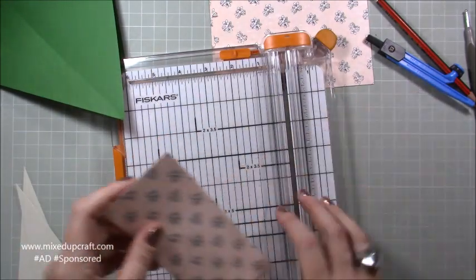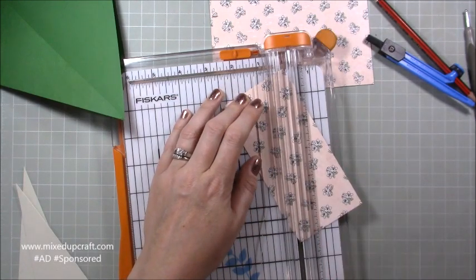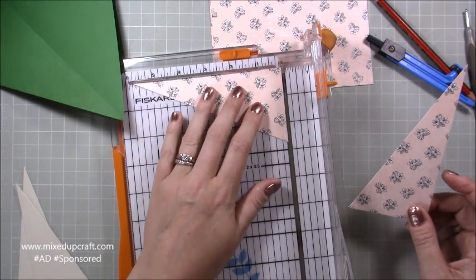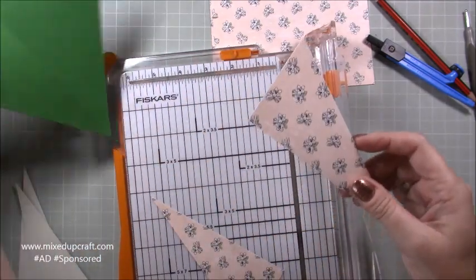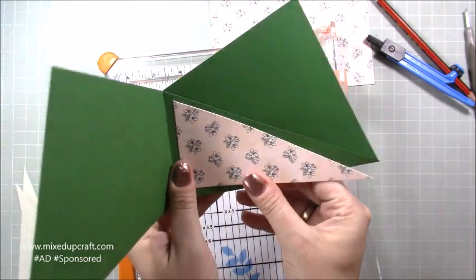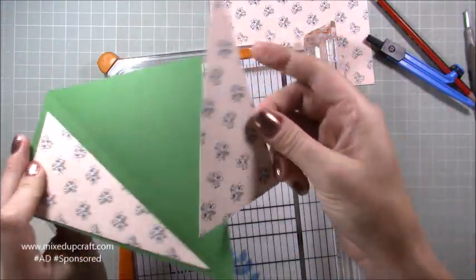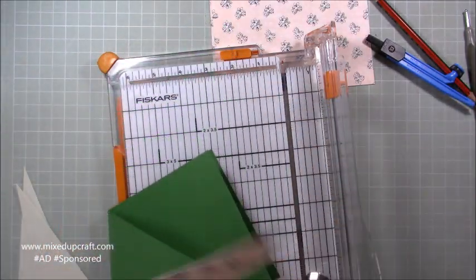Do the same with your two-and-three-quarters by five-and-three-quarters piece — pop it in and line up the points in the tracks. Note: if your paper is directional, you'll need to cut two separate pieces, because one will go on the front and one inside. When you turn the second piece around it will be upside down, so cut two pieces of your patterned paper if it's directional.